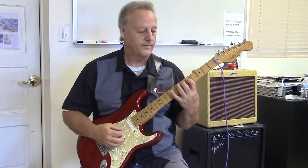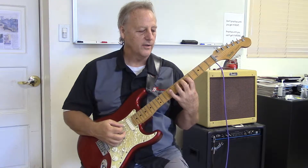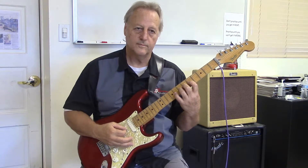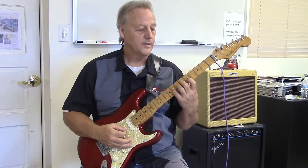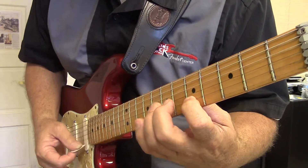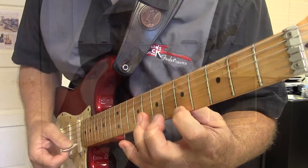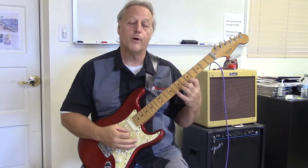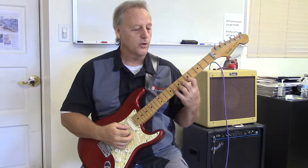Now I'm going to continue that on through the strings, twice on each string. I'm on the 3rd string now, then the 2nd string, now the 1st string — I do it twice. Now I'm going to work my way back, going on the 2nd string now, repeating everything, still going 1, 2, 3, 4.